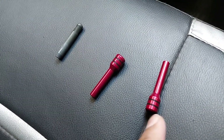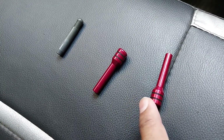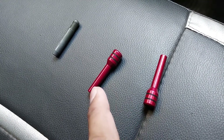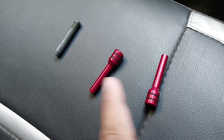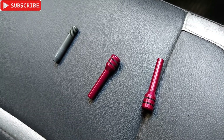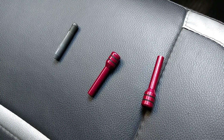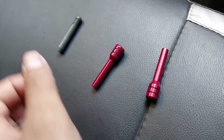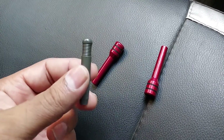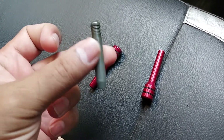So here you can see these are the new knobs that I bought from Amazon, and this thing just cost me 250 for a pair. So if you want to change four of them, you need to buy two pairs, so that would cost around 500. This is the old conventional plastic one, and this thing breaks after certain times, a few months of regular use.